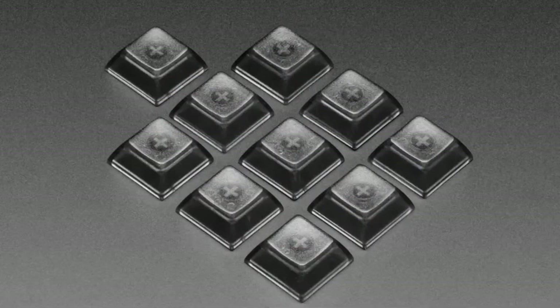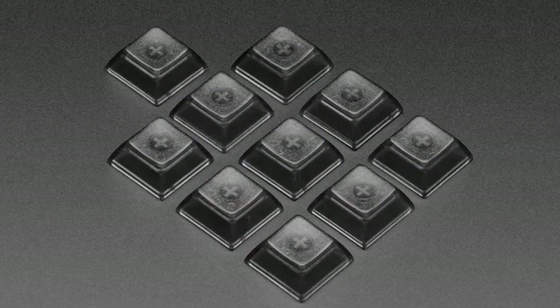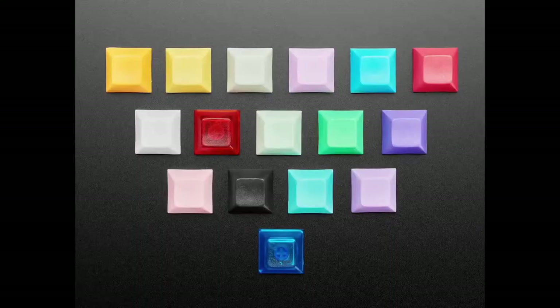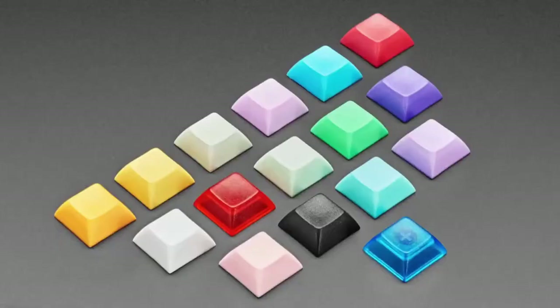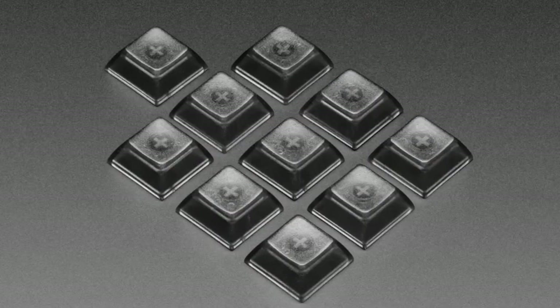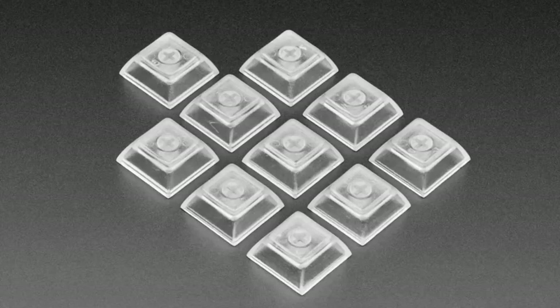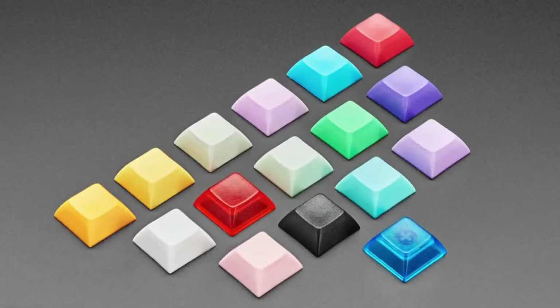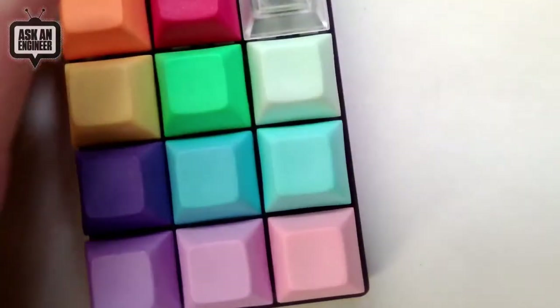Now for keycaps! We have a large number of DSA — or XDA — keycap sets. If you saw Colin's earlier video explaining keycap profiles, these are the symmetric low-profile DSA, sometimes called XDA, keycap sets. Let me switch to the overhead camera — that's the best way to show them.